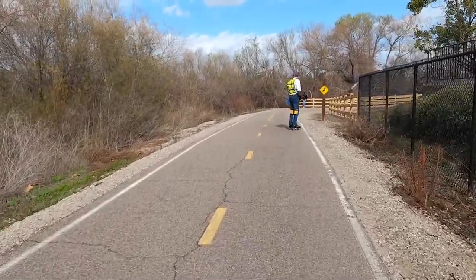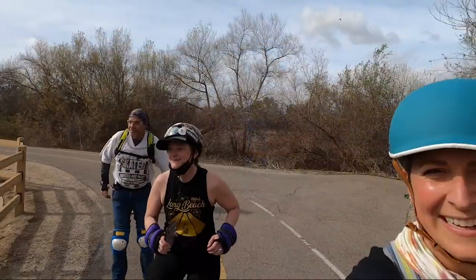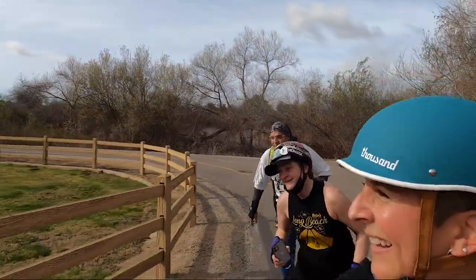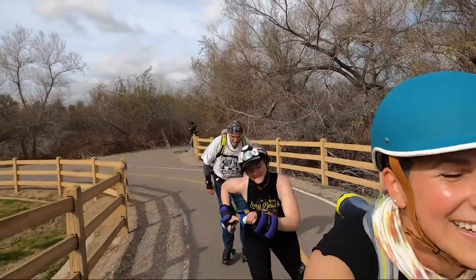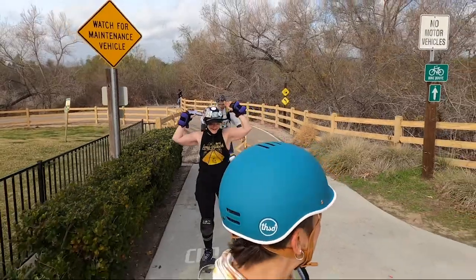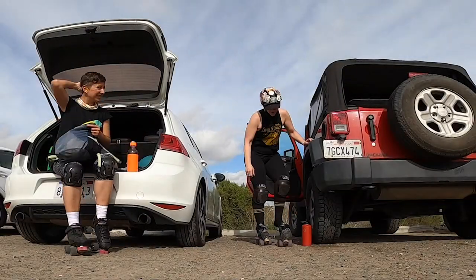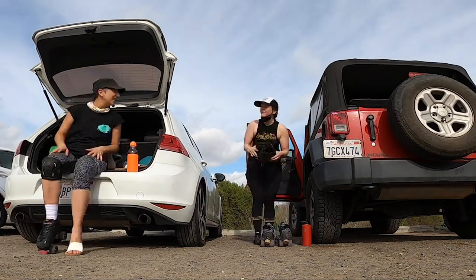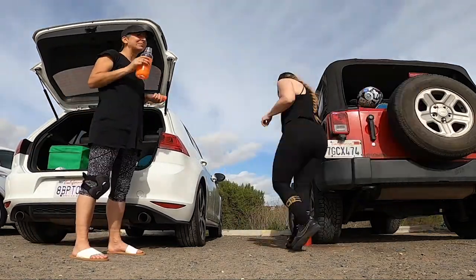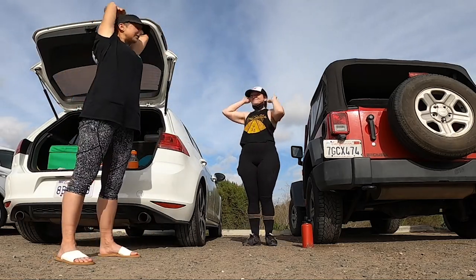All right, let's cross the finish line together. We did it! All told, we skated 20 miles that day. Nicole and I felt it was a good idea to get a good stretch in. Two days later and I am still feeling it.